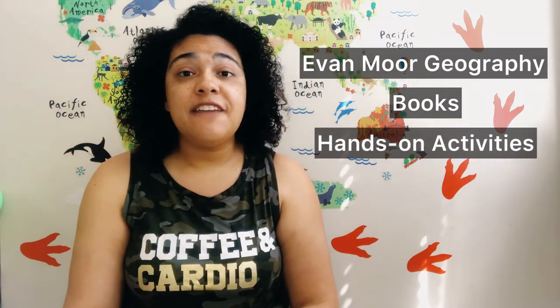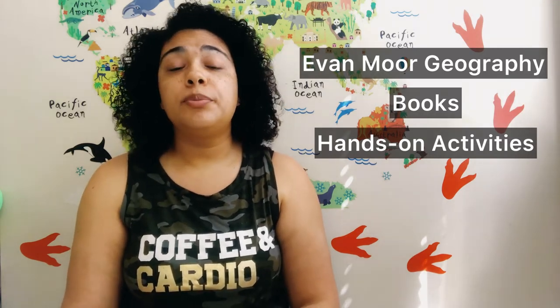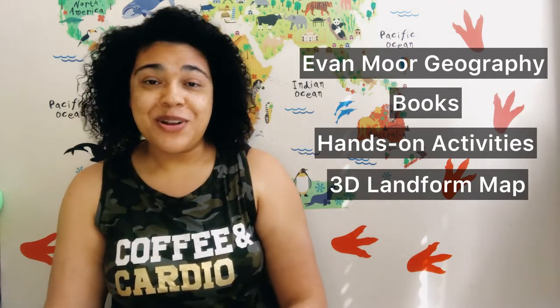After I figured out which landforms we were going to cover, I grouped them into categories because we were not going to spend an entire day on one landform — that was just going to be too long. So I grouped like landforms together. Then I decided how we were going to explore each one. We worked with our Evan Moore Beginning Geography Workbook. If the landform was in the workbook, we completed those pages. We also read books, did hands-on activities, and completed a clay form on our 3D landform map, which was our wrap-up project.